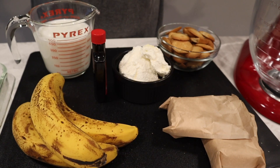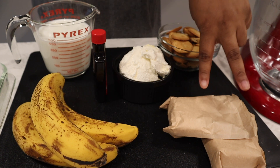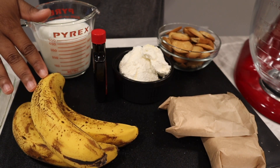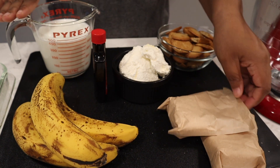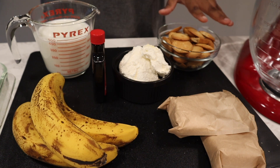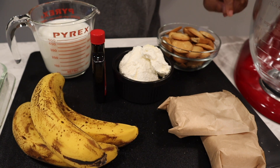Hi guys, back again with another recipe. Today we're making banana pudding, so let's get into the ingredients. I have two packets of box pudding — one vanilla and one banana cream — three ripe bananas, two cups of whole milk (you'll need four total, one packet per two cups), some vanilla extract, frozen whipped topping, and vanilla wafers. What I love most about this recipe, outside of how delicious it is, is that it can all be made in one place — my KitchenAid mixer.